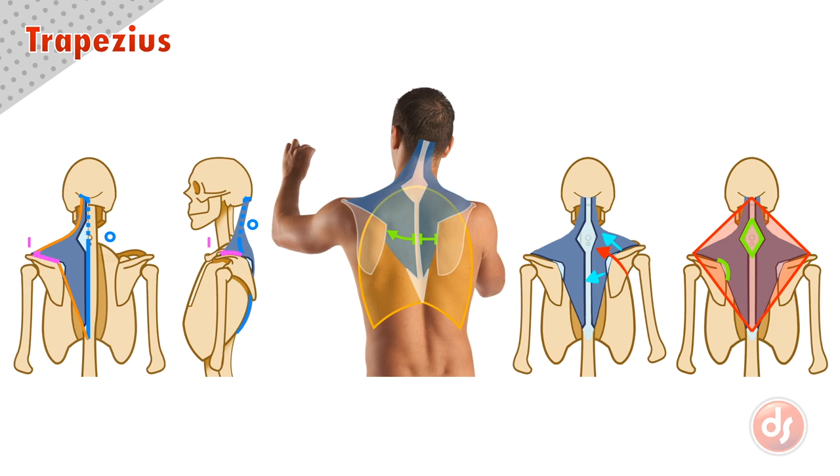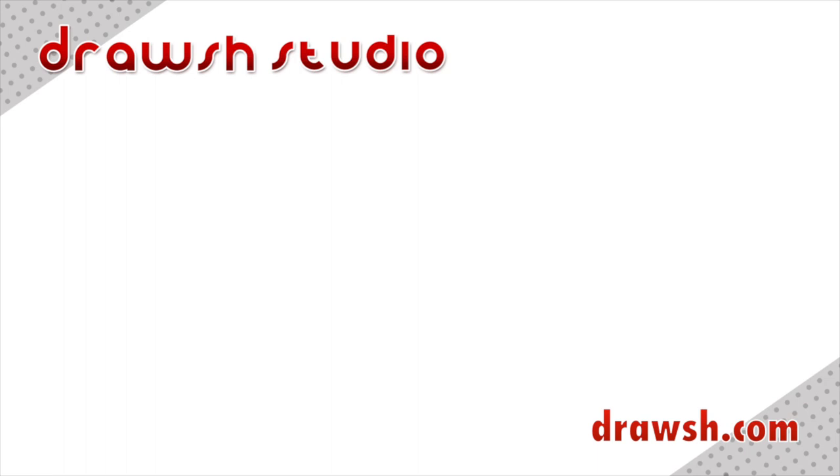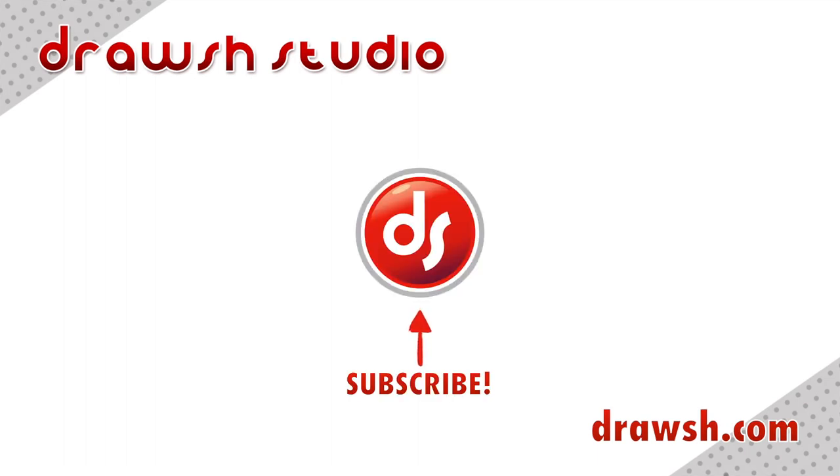Remember all of these points when drawing the trapezius. Analyze the anatomy on the surface of your reference and draw from observation and memory to help you learn. If you want to see more videos like this, like, share, and subscribe, and I'll see you for the next one!